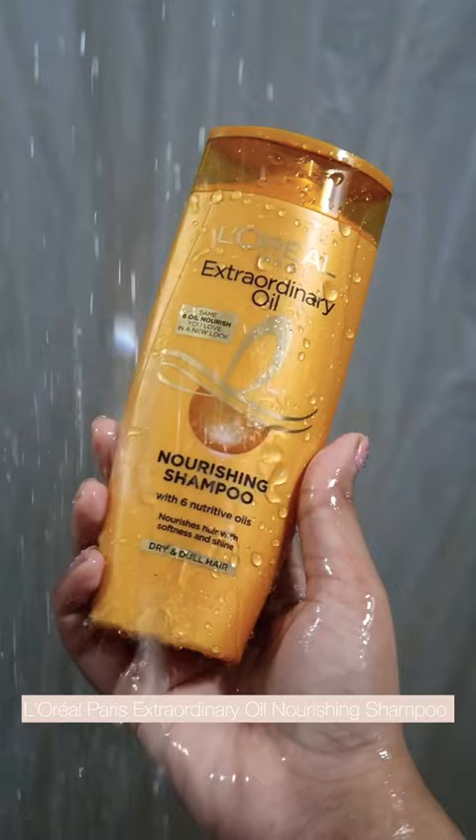Hi guys, I am ready to make my hairstyle and share it with you. First, I am going to shampoo my hair. I use L'Oreal Paris Extraordinary Oil Nourishing Shampoo.